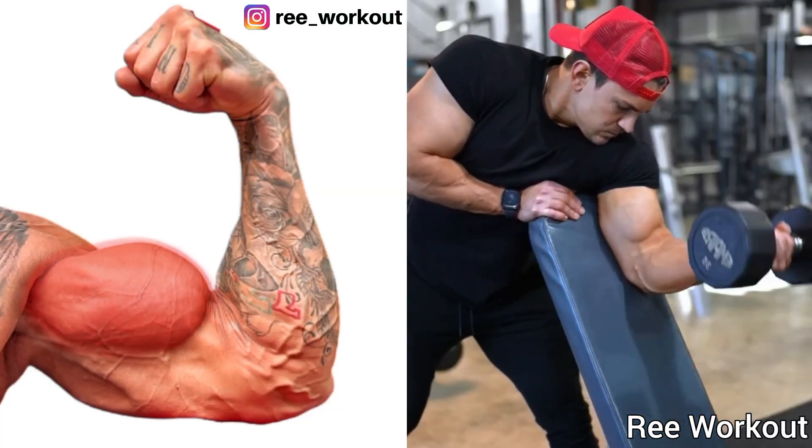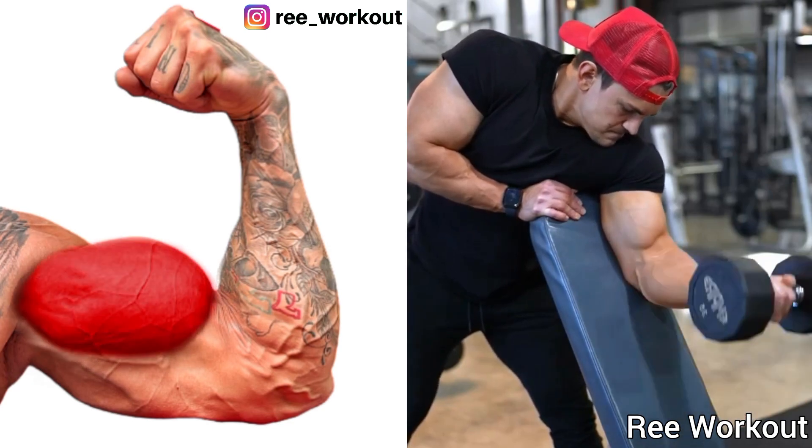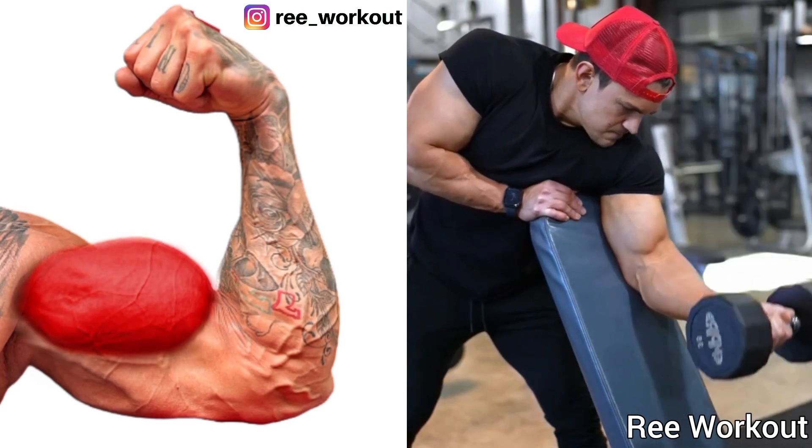Incline Bench Dumbbell Curls. This exercise also targets your bicep brachii, which is good for your bicep peak. 4 sets of 12 reps.